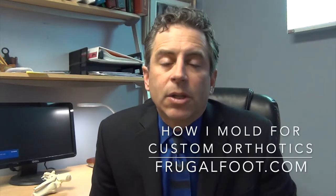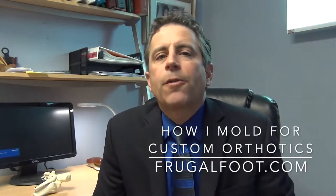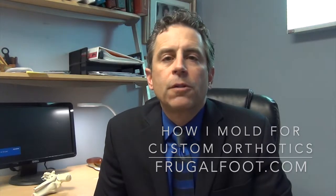Hello everyone, my name is Dr. Dave. I'm a licensed podiatrist. I would like to thank you for watching my video on my Frugal Foot YouTube channel.